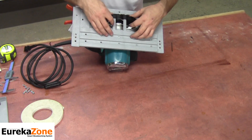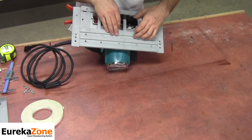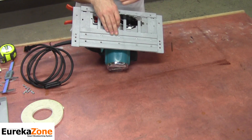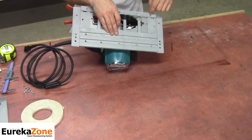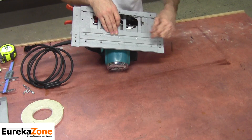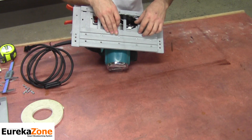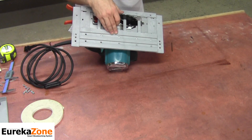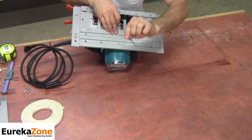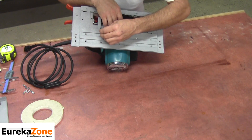Once you have the Smart Saw Base positioned so that at least two of the four alignment tabs are making contact with the back side of the blade, go ahead and identify four of the pre-drilled holes you're going to use for your installation. I've got four perfect holes for this particular saw, and I'm going to use my 5/32 drill bit to mark those holes.